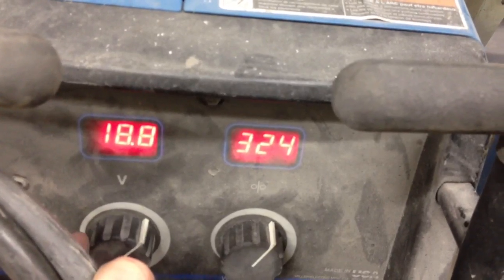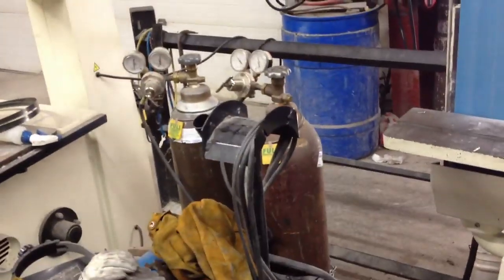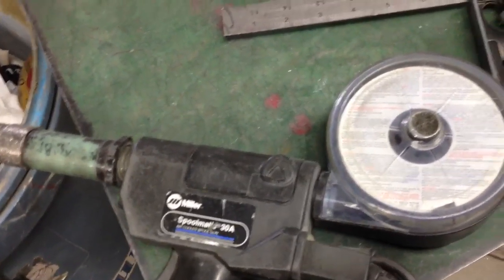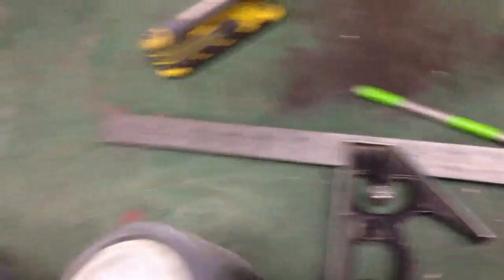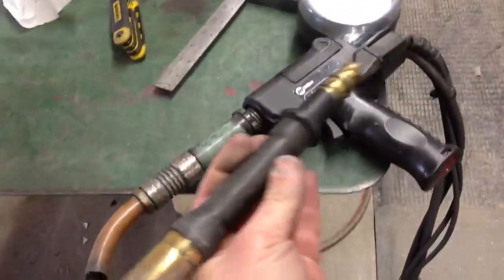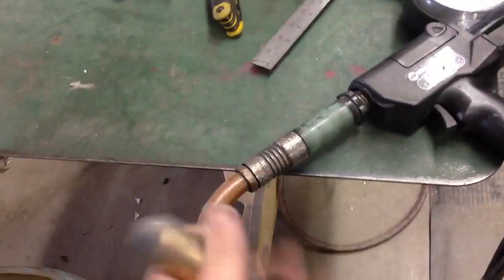I'm going to go ahead and set my operating voltage for my gun. This is a 220 welder, set up with a steel and aluminum kit. And I've got the Spoolmatic 30A 1-pound aluminum spool gun. It normally has attached to it this straight nozzle with quick-release tip and all that kind of jazz.